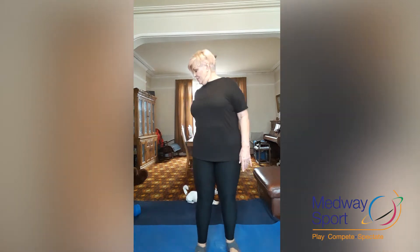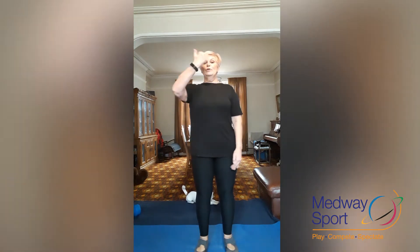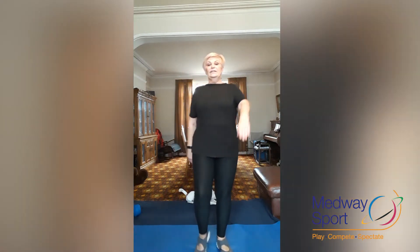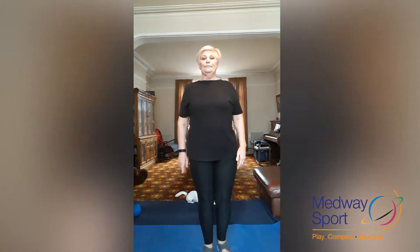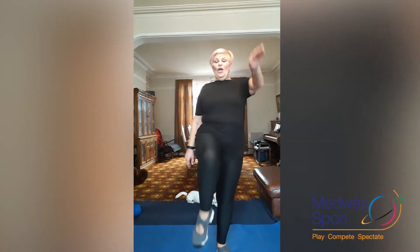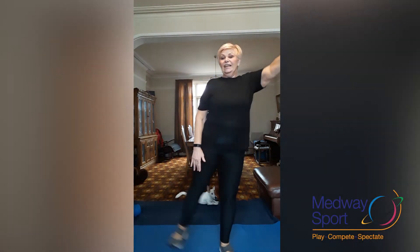We're going to go straight into toy soldiers. It's opposite knee to arm. Try not to lean over if you can — keep your weight central and stay nice and tall. We're just going to lift and lift. Four more times: four, three, two, one.